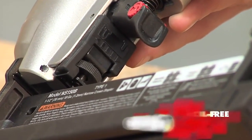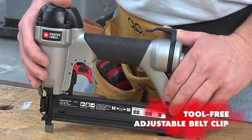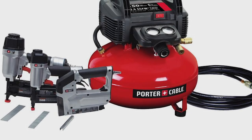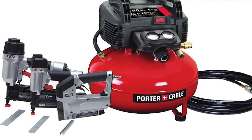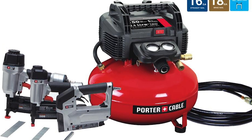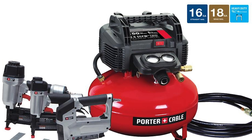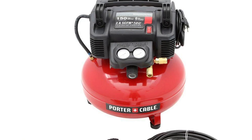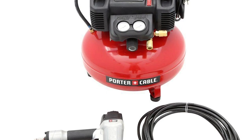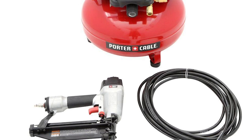The pancake compressor itself has been equipped with a lot of features, such as a 2.6 SCFM at 90 PSI that allows for a speedy recovery time, 10 amps of current that allows the compressor to be used with a 16-gauge or heavier extension cord 50 feet or less, and 150 PSI max which enables you to drive more nails than a regular 135 max PSI compressor. It only weighs 30 pounds, letting you move it about much easier, and a protective shroud that offers the best protection and allows you to move.